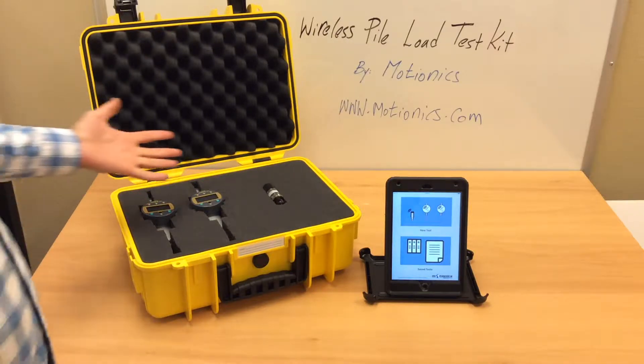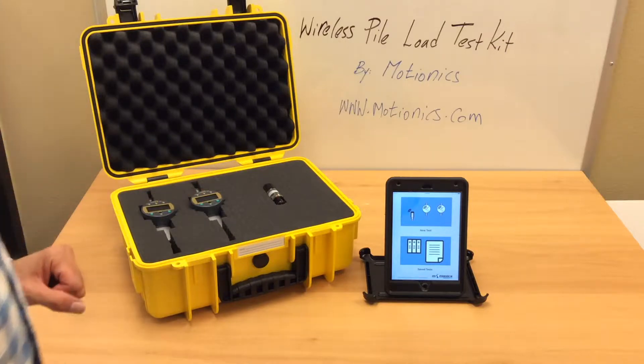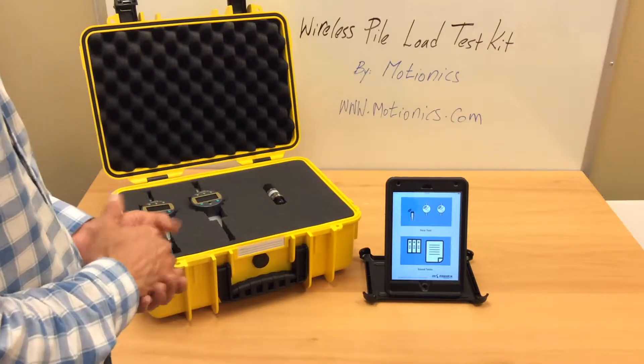Hi everyone! Today we are going to demonstrate the Wireless Pile Load Test Kit by MotionX. The kit comes with two blue Bluetooth dial indicators and a Bluetooth pressure sensor.